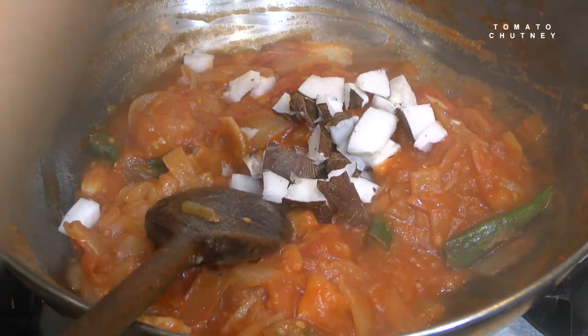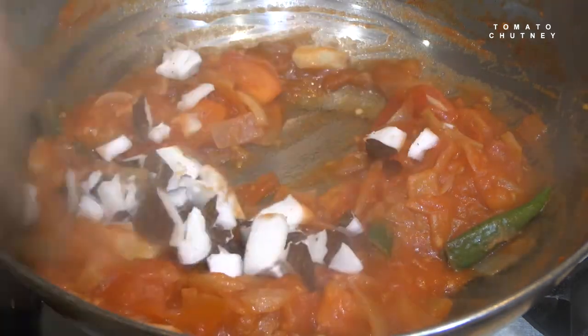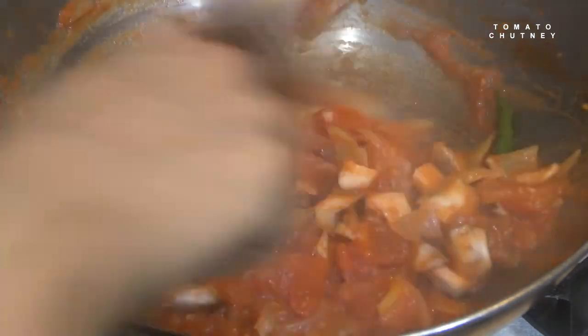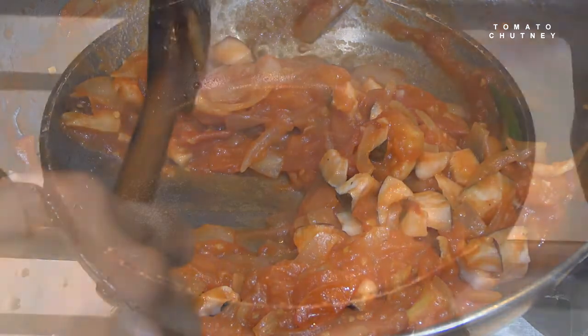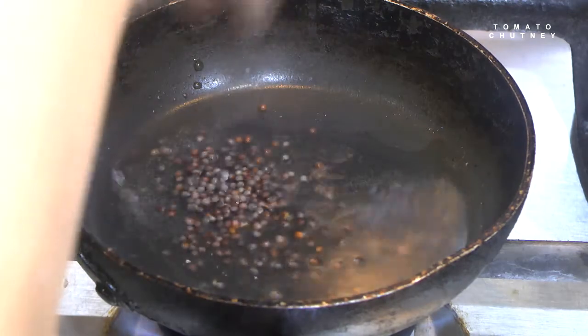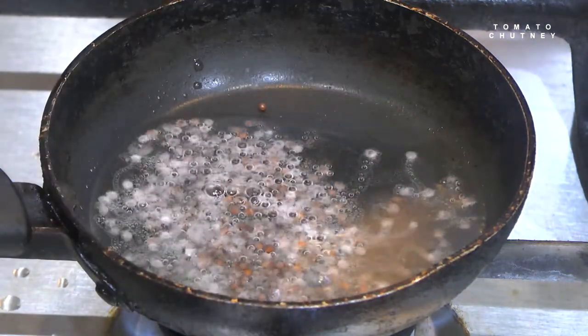Put a little layer of chutney in the pan.